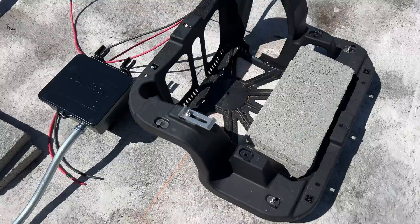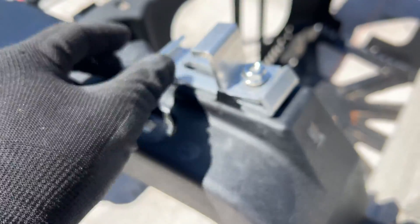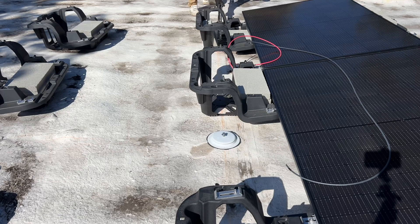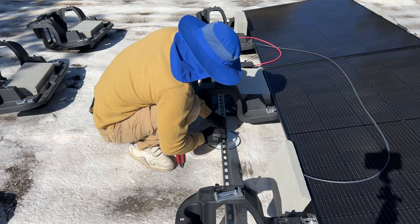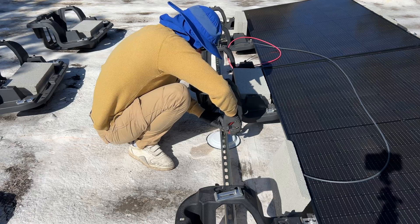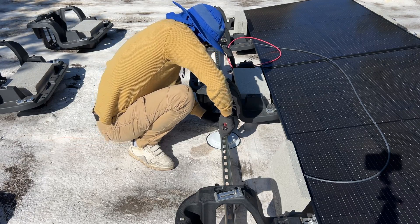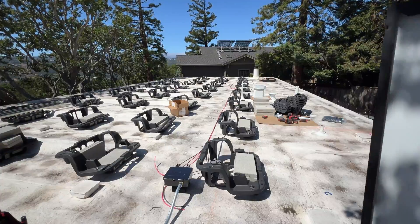To hold the panels on the chassis we have a combination of bottom and top clamps. Now we can connect all anchors and the chassis together with the struts. And now it's time to install the solar panels.